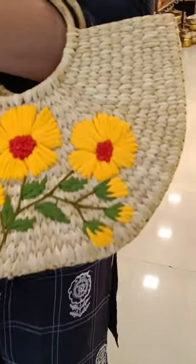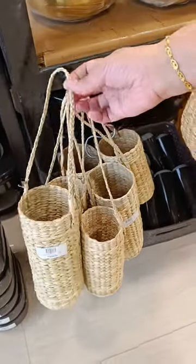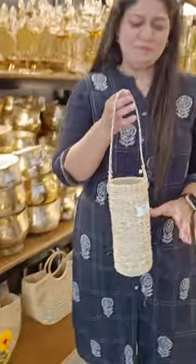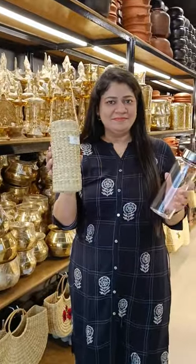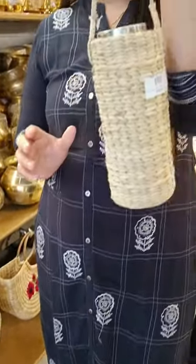You can use them to match your dress. We also have bottle holders — they are very elegant and eco-friendly. They are very fashionable as well.